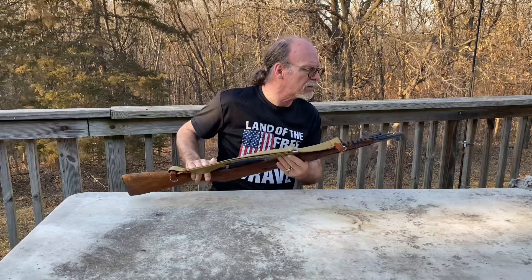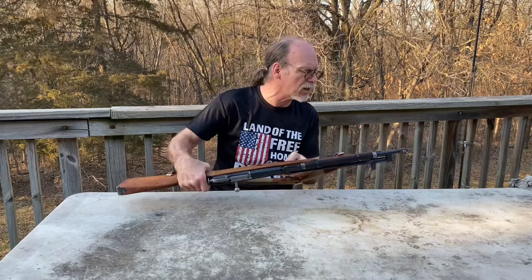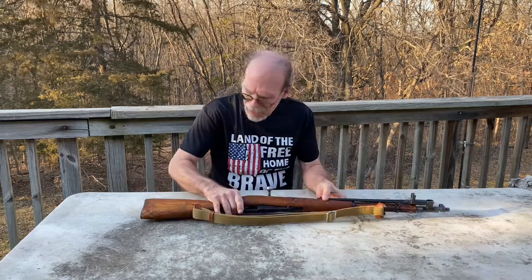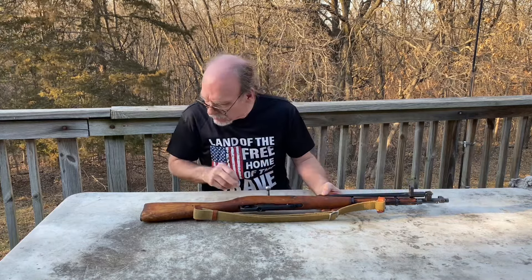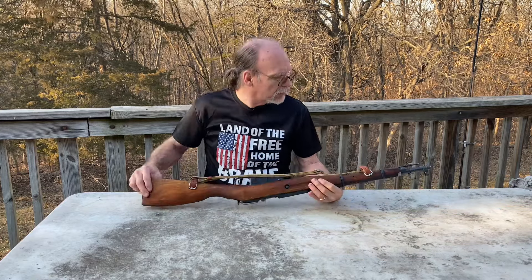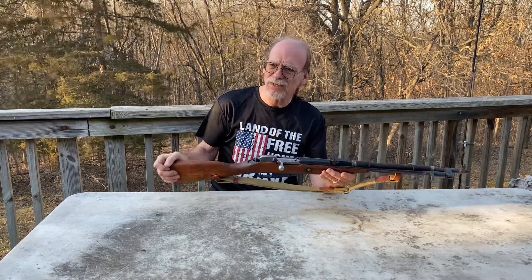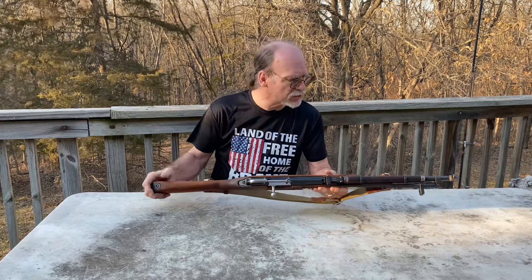So I'm going to give you guys a close-up look at this, pull the bolt back out, show you what the barrel looks like on it. It's got the cleaning rod and sling. I'm real happy with this - a little bit of compression or scruffs there, but overall this looks really nice. And to me it feels slightly heavier than my Mosin or the Polish M44, but it could just be my imagination.